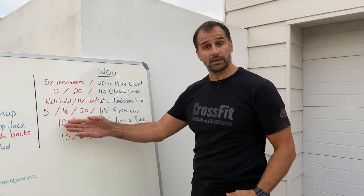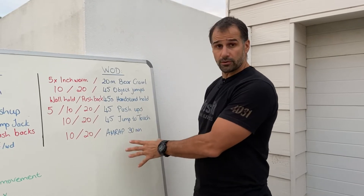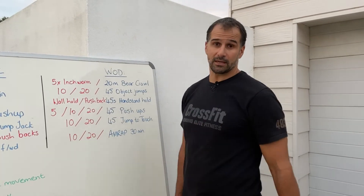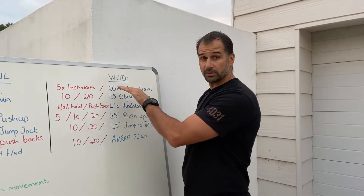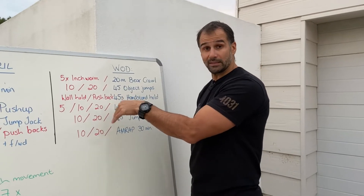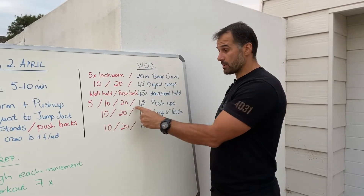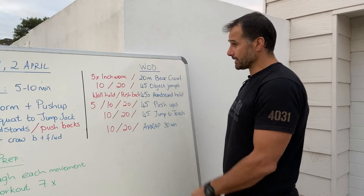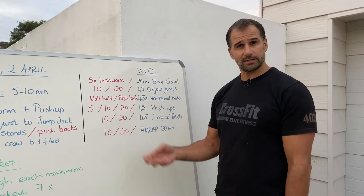Scale jump-to-touches to 10 or 20 per round. For the 30-minute AMRAP: if you're good for 30 minutes go for it; if not, cut it to 20 or even 10 minutes. One round is: 20-meter bear crawl or five inchworms, 45 object jumps scaled to 20 or 10, 45-second handstand hold or push-backs, 45 push-ups scaled to 20, 10, or 5, and 45 jump-to-touches scaled to 20 or 10. Do as many rounds as you can in your chosen time. That's the workout for Thursday the 2nd of April.